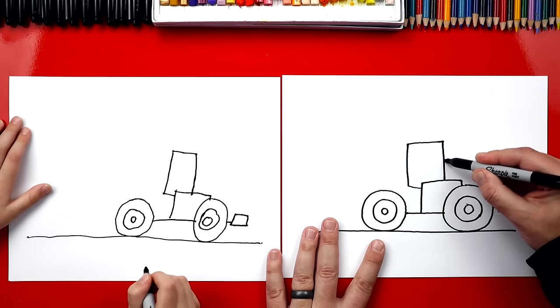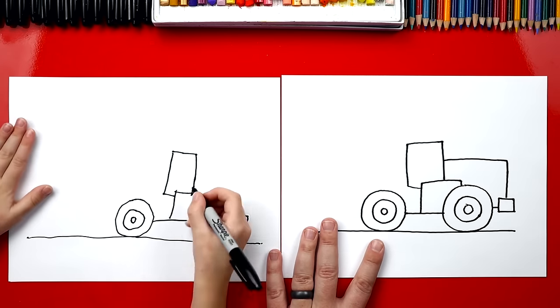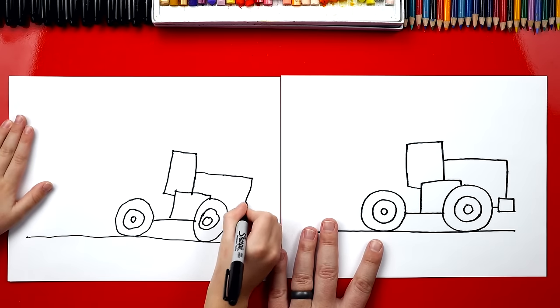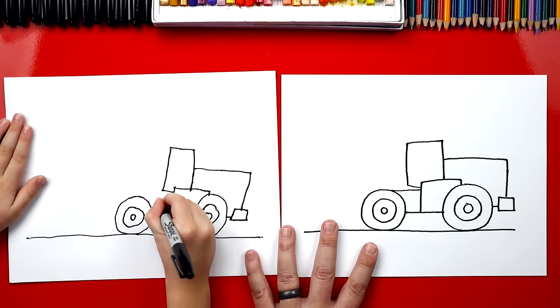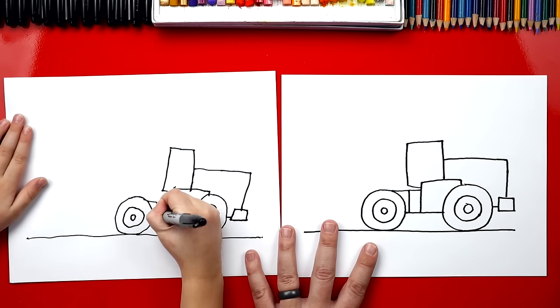Now let's draw the back of our truck. We're going to draw a line over and then down into the bumper. Now let's draw the front of our truck. We're going to draw a line that comes over and connects to the wheel, and then we're going to draw another line straight down.